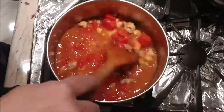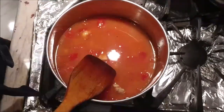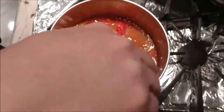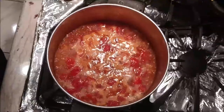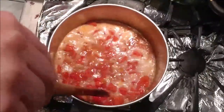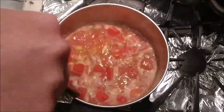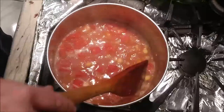Add the diced tomatoes and chickpeas. Let it come back to a boil, then once it boils up, let it simmer for about 20 minutes. Get the soup into a nice good boil, then turn the heat down all the way to simmer — as low as we can go. Let it simmer to get all the flavors together.